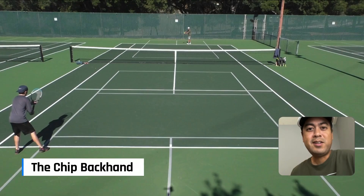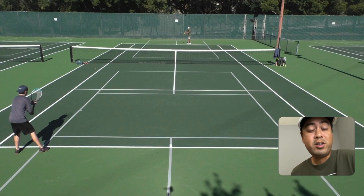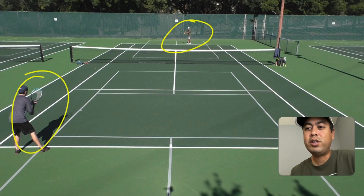Your opponents can now telegraph your drop shots. So what are you going to do about that? Well, let's take a look at this point here. I'm the one serving, Andrew's the one returning here.